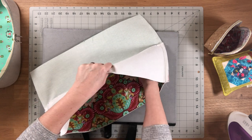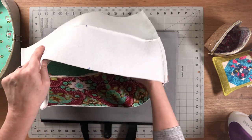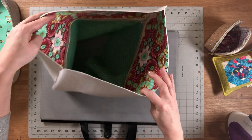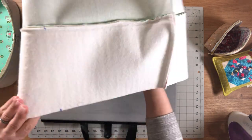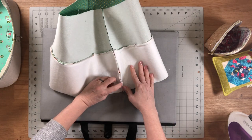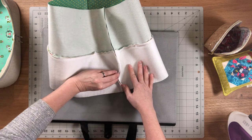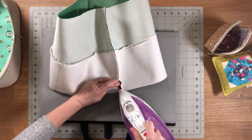Now we have a sort of tube. Open the zipper as much as possible without pulling the pulls off. To make the next step easier, press open the seam allowance at the bottom edge of the exterior — you can leave the lining alone for now.